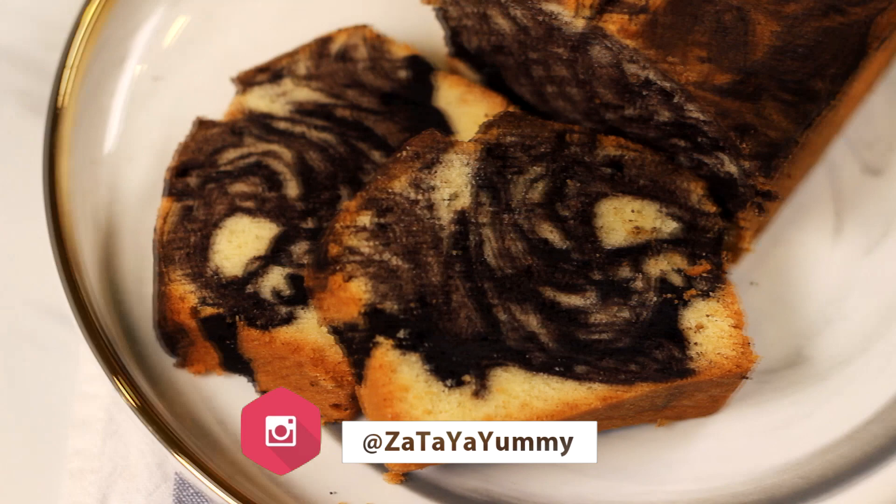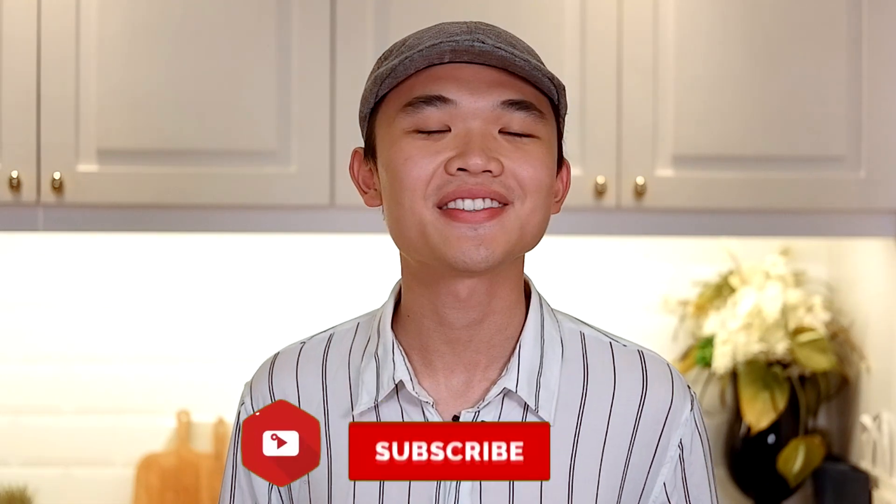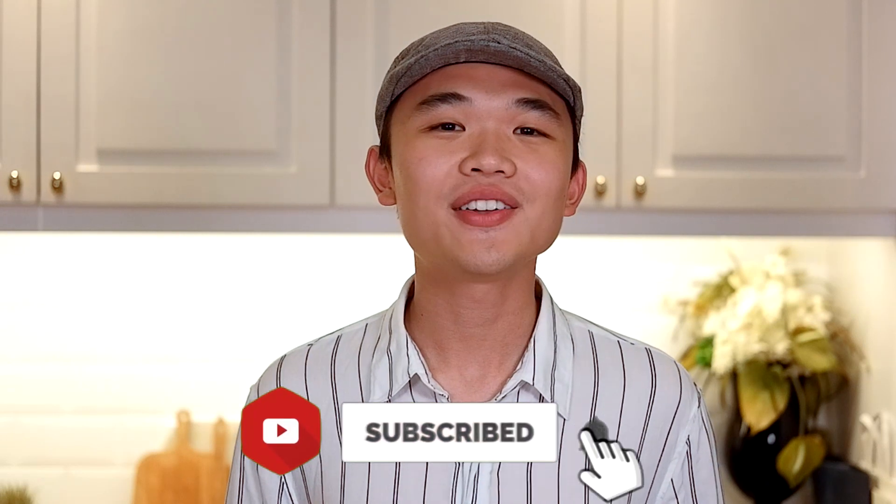I love marble cake and I'm always finding ways to improve it. Today, I'm going to share with you guys how to make my marble loaf cake. I love how the swirl turns out, and the secret to that deep black chocolate batter is actually charcoal powder. It really helps to bring out the beauty of the two swirls. Of course, charcoal powder is optional but highly recommended if you want to impress your family and friends.